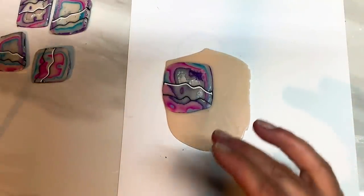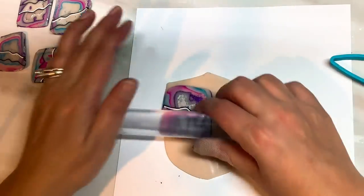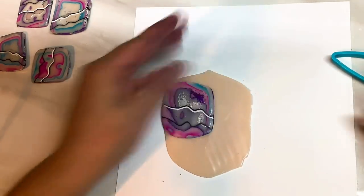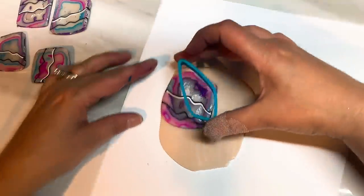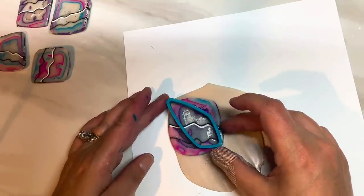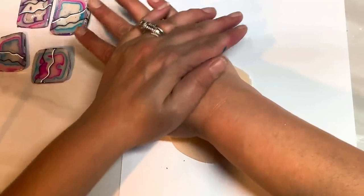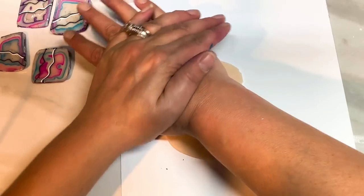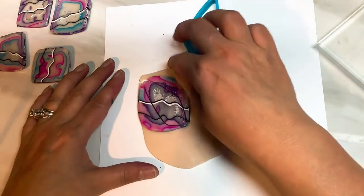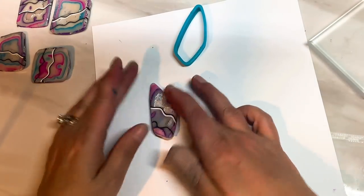Then cut out your shape — I just need to make sure it fits. Let me just roll that out a little bit more. I think I can do it at an angle — yeah, I like that. So just cut your shape out and give it a wiggle. I'm just going to lift it off this card because if it sticks too much, it's a pain to get off once it's baked. Just give those edges a smooth and I think we will cut out another shape.